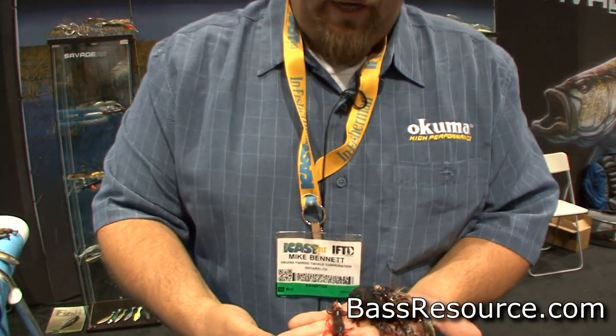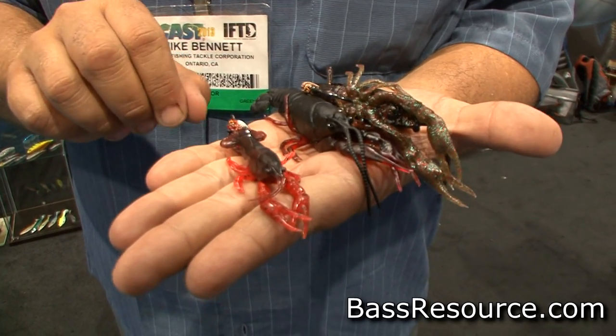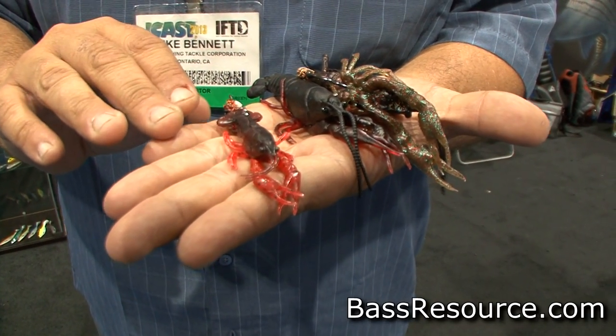I'm Mike Bennett. This is the Savage Gear 3D Craw. It's an actual 3D scan of a live crawfish. What we did is we put air-filled claws on the bait and an air-filled carapace, so this craw will float if there's no hooks in it.